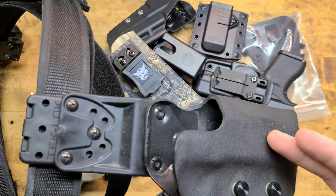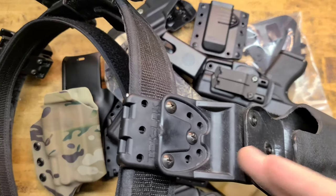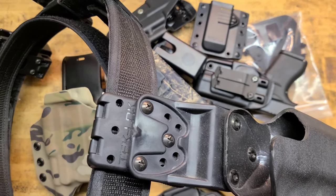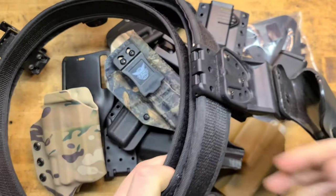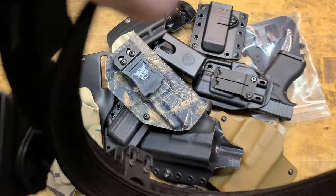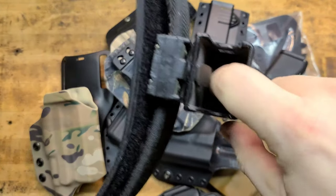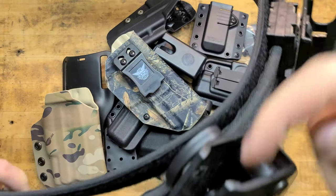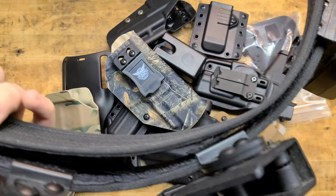This is a Red Hill Tactical double-thick kydex rig with adjustable thumb retention — it's awesome. It's running on the drop offset, I believe a Blade Tech belt. These are the Ghost 360 pouches, multi-fit — basically the little Safari Land-style pouches with rollers in there, supposed to make mag extraction easier and quicker.